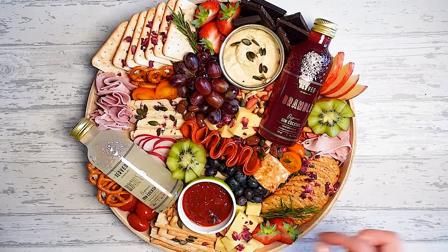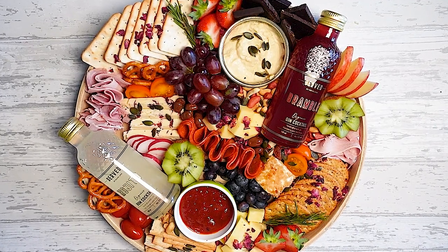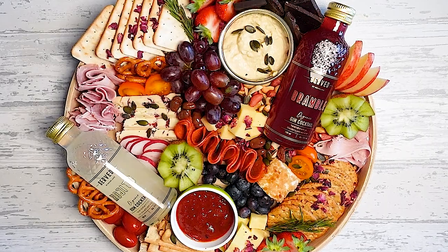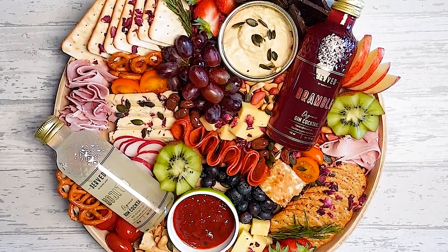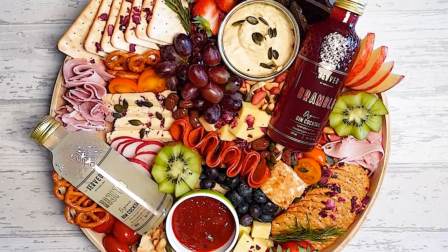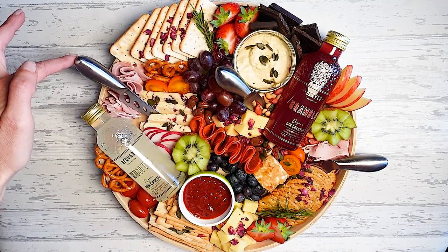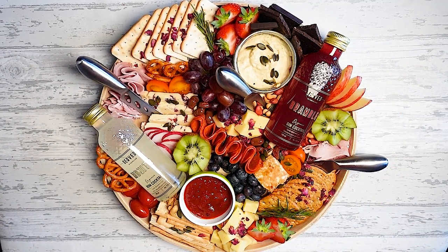Something like this would be great for a little get-together, maybe a little catch up in the garden when the weather gets nice. A little bit of alcohol, some cheese, crackers, and a good catch up — what more could you want? For all the items I've used today — the board, the knives, some little pots, and anything else — I'll put affiliate links below so that if you need to get hold of them, just click the link.